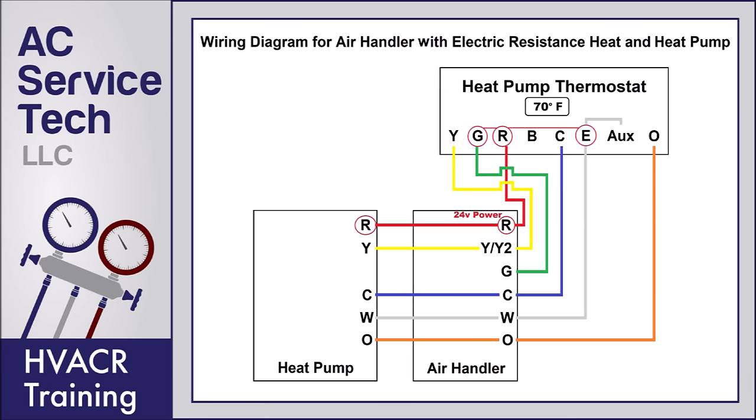If you turn the emergency heat on at the heat pump thermostat, R in the thermostat is going to send 24 volts to the G terminal and also the E terminal. You're going to see 24 volts at the indoor air handler on the G terminal to turn the blower on, and also on the W terminal to turn the electric resistance on. This does not power the outdoor heat pump. Although you do see the W still powered at the outdoor heat pump, that's just an output wire and it will not do anything — it's not a control or command voltage.